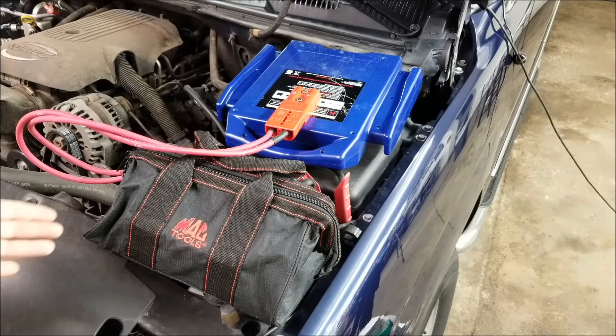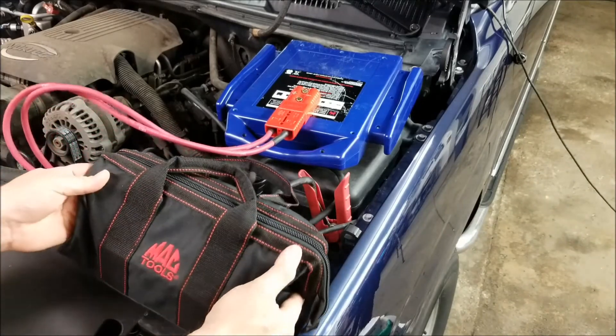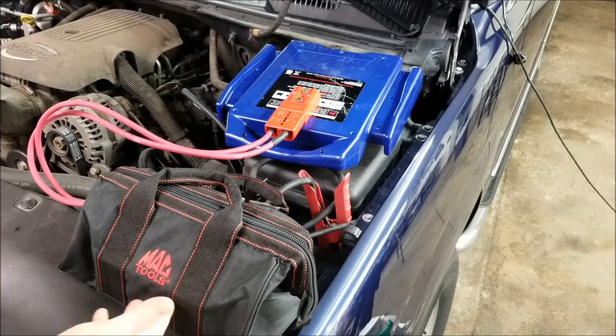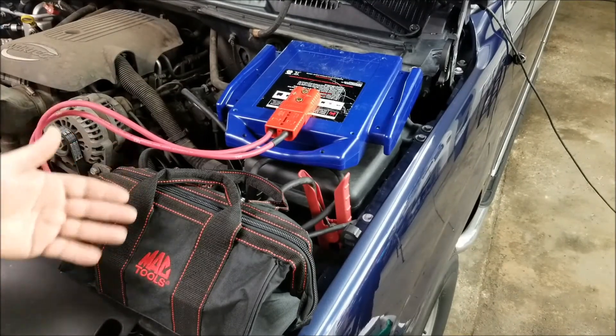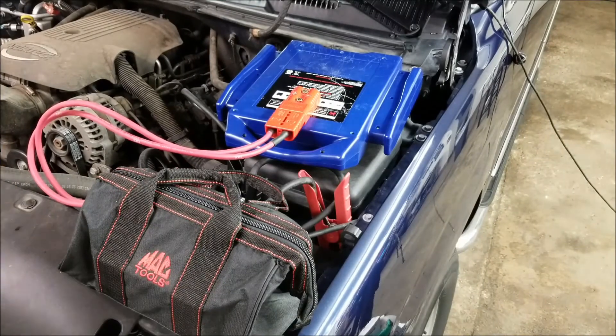With this setup, it's just a battery inside of an old Mac Tools tool bag — you can buy these at Home Depot, they say Husky on them. It's literally the same battery that's inside the jump pack: one of those little sealed lead-acid batteries. They're like $40 on eBay or Amazon, not much money at all.